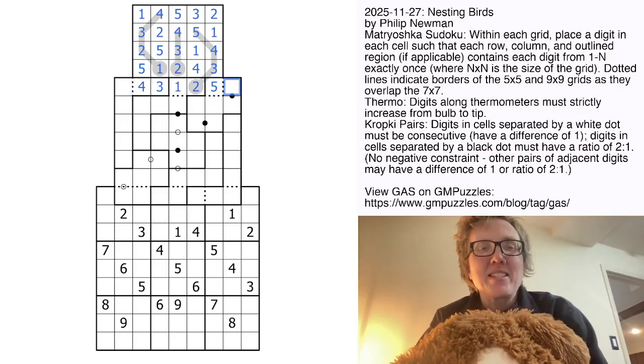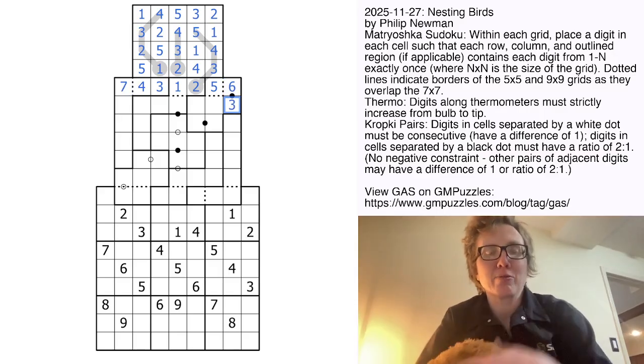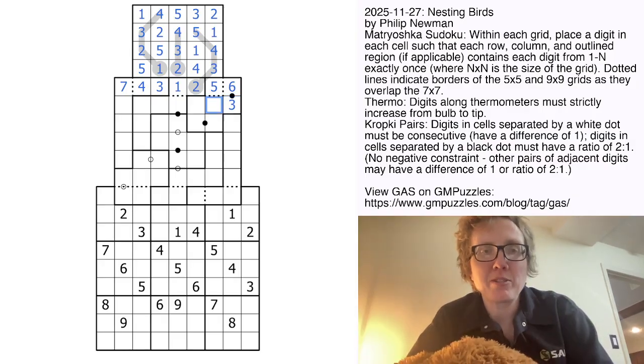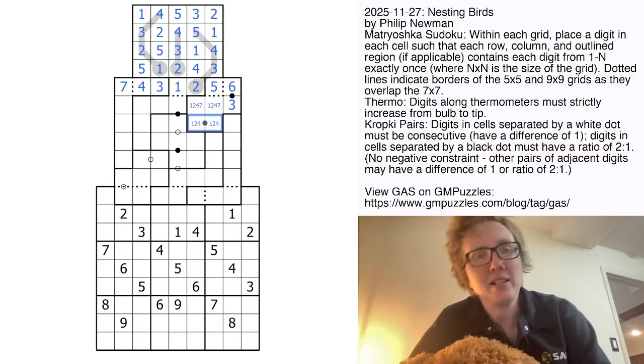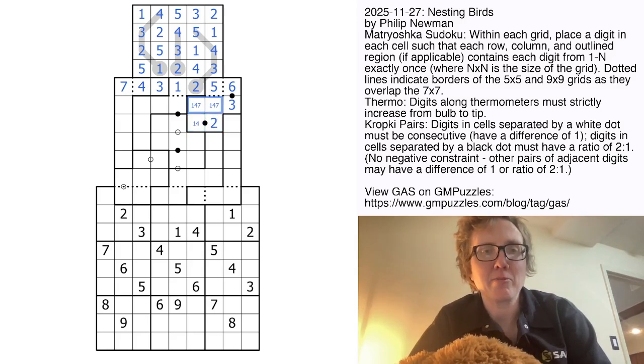Now we need to add in the digits 6 and 7. We can't put 7 on a black dot because there is no digit in a 1 to 2 ratio with 7, so that'll be a 6, and the 6 has to go with a 3. In this region, we have four more digits to go: 1, 2, 4, and 7. Again, 7 can't be on a black dot, so this pair has to be either 1 and 2, or 2 and 4. Either way it has a 2, but there's already a 2 up here, so the 2 on that pair has to go right there.